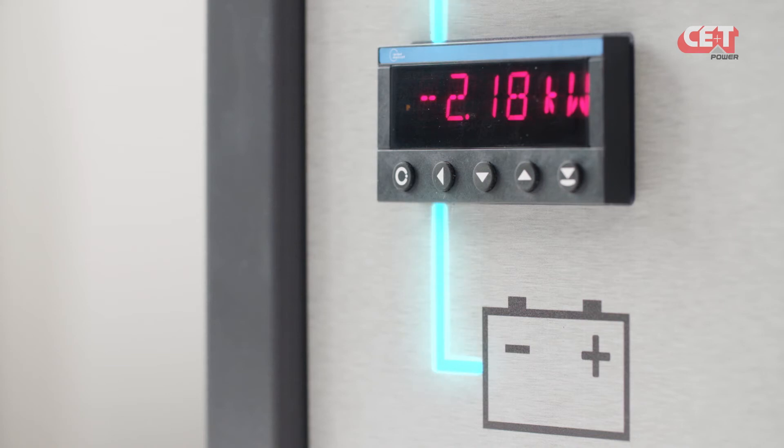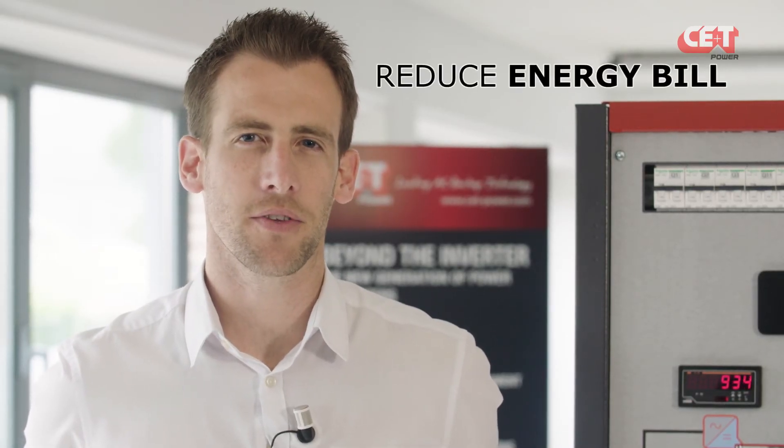So, as you've seen, the Sierra module can allow you to reduce your energy bill by limiting your peak power consumption.